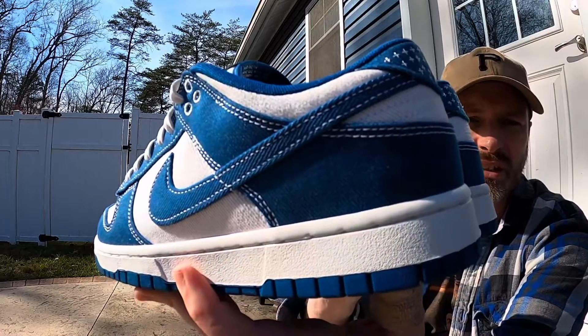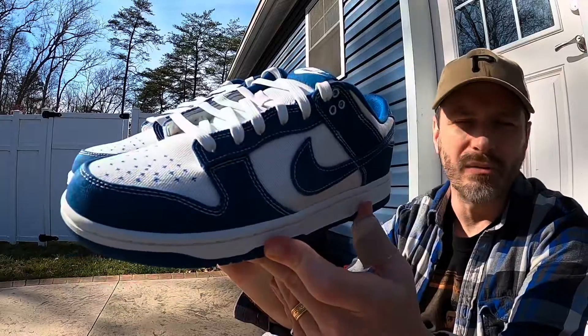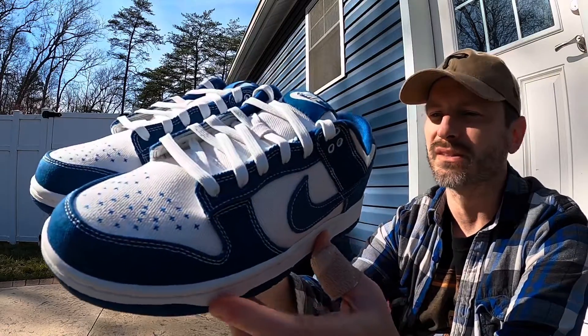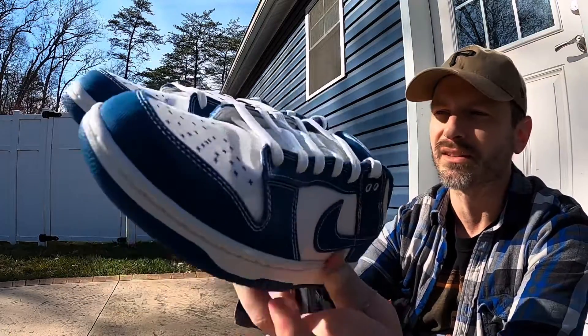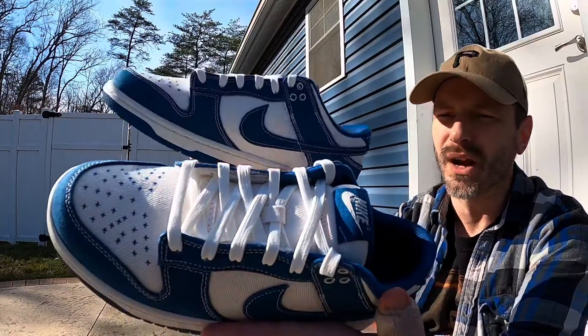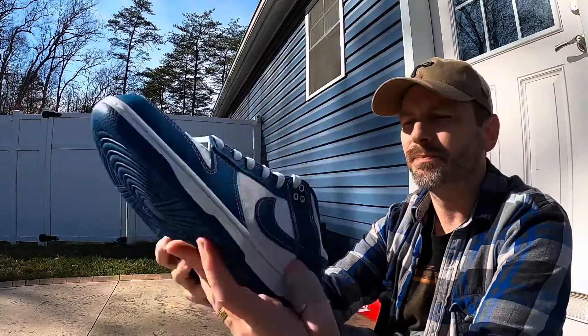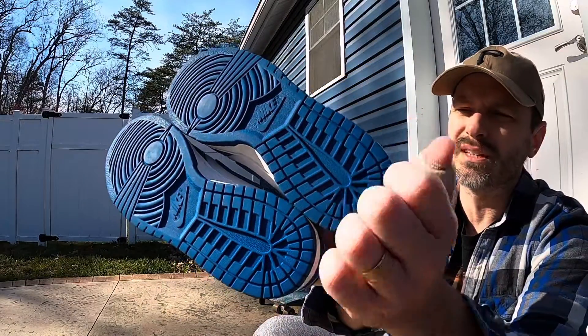I love this shade of blue and I really like how you get the white stitching contrasting on all those panels. Even though I've seen and reviewed a hundred pairs of dunks on the channel, I just think these have a unique feel and a fresh look to them, and I definitely appreciate that about these.